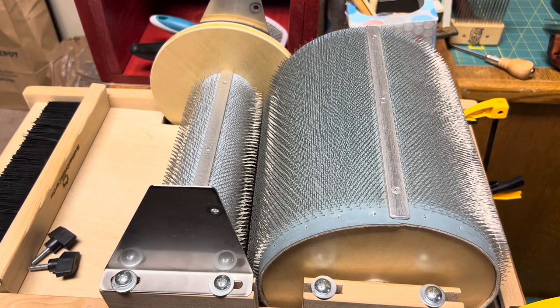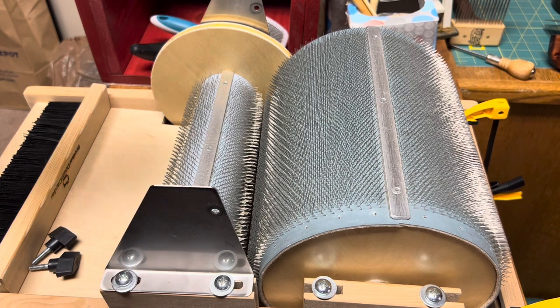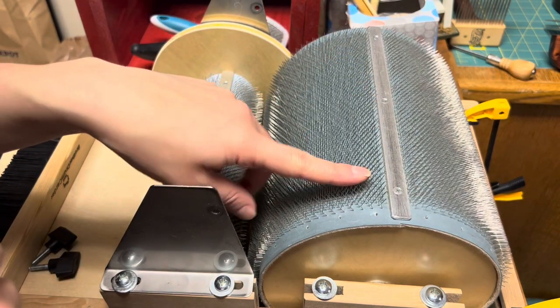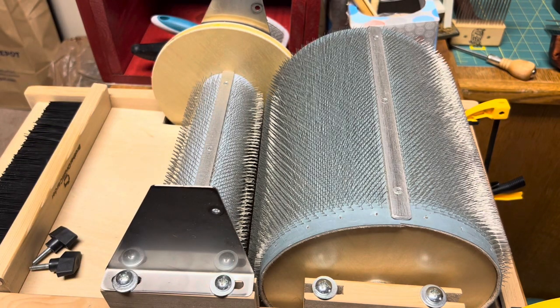Hello, welcome to Maddie Makes. I'm Crystal and today we're going to work on adjusting your drum carder. This is a series on maintenance for your drum carder and it will work with most drum carders. I have a Brother drum carder here — it is a standard carder, 72 inch, their standard size. If you have an electrical, make sure you unplug it before.